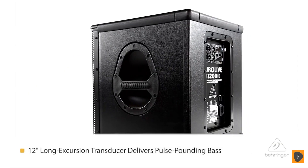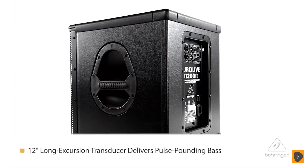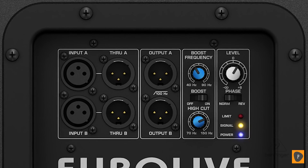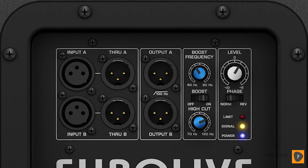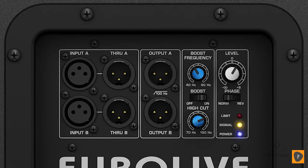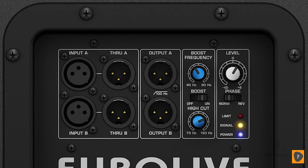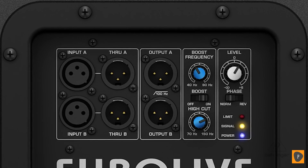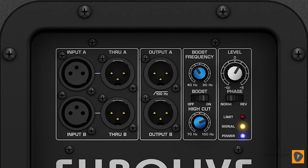Inside the B1200D is a powerful 12 inch long excursion transducer with a high temperature voice coil for super accurate sound and great low end presence. On the back there are two stereo inputs, two stereo throughs, and two stereo outputs. The stereo outputs have a high pass capability so you can plug the inputs into the subwoofer and connect full range speakers to it as well. To tune the system, you have a tunable bass boost, a phase switch, and a variable high cut knob for great speaker alignment.